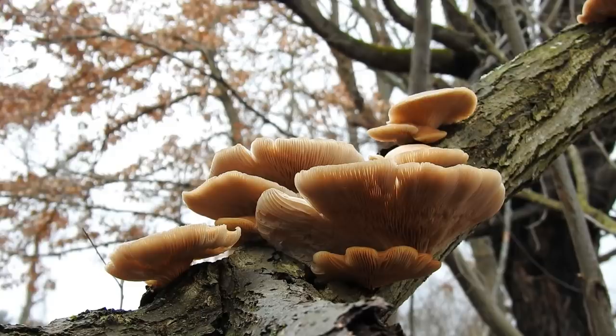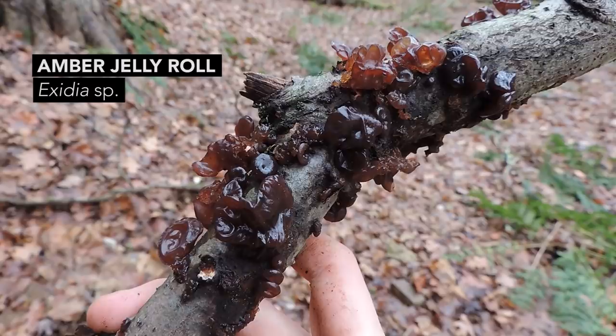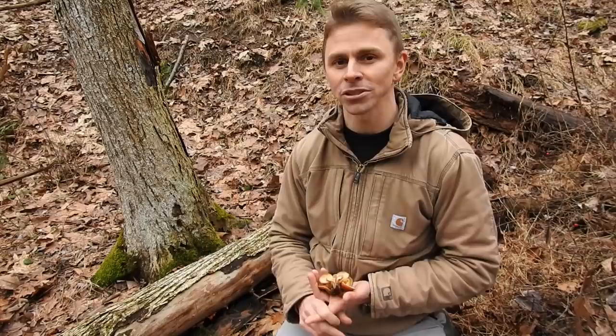There are some other edible mushrooms out here today. I saw a nice flush of oyster mushrooms, Pleurotus ostreatus, and I also found some amber jelly roll mushrooms in the Exidia genus, though I'll probably leave those behind. This is also perfect habitat for dryad saddle mushrooms — I found some dehydrated dryad saddle mushrooms on some elm trees. You'll also find morel mushrooms growing in association with elm trees, though not this time of year — I'm filming in January. I'll come back in a couple of months hoping to find morels.